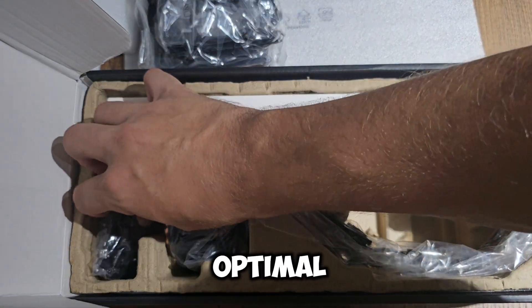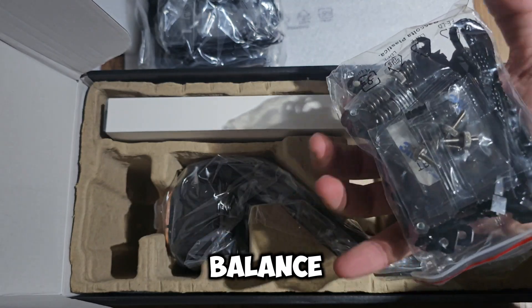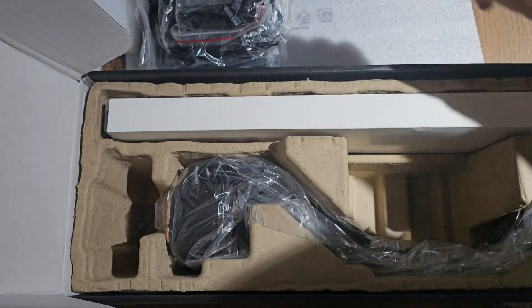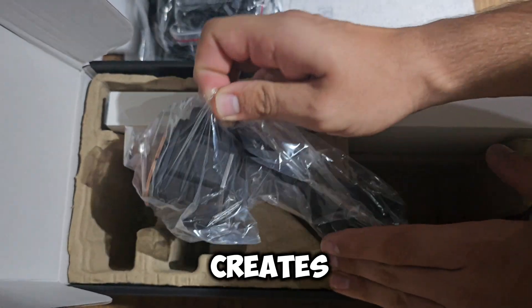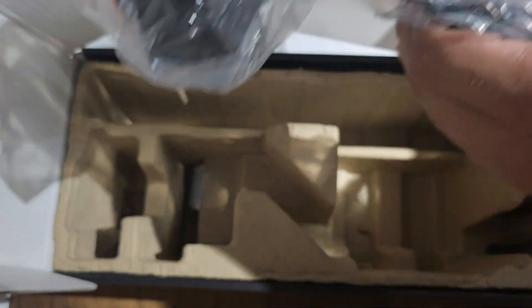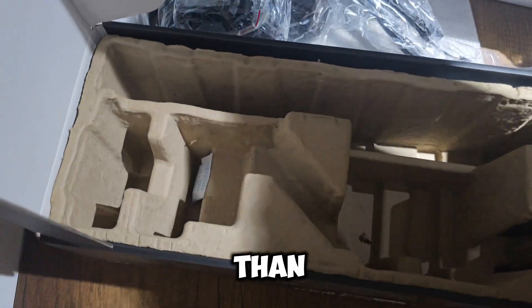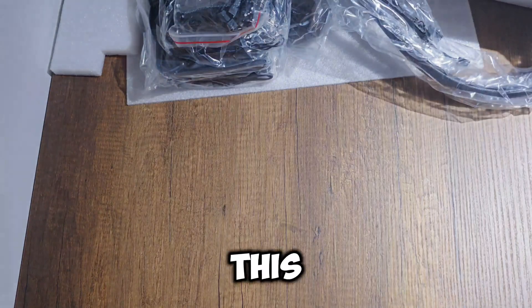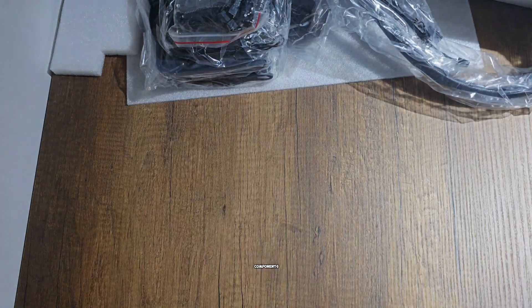Ensure proper airflow in your case. Intake and exhaust balance: for optimal cooling, ensure you have an appropriate balance of intake fans (front, bottom) and exhaust fans (top, rear). This creates positive airflow that moves cool air in and hot air out. Fan configuration: a good rule of thumb is to have more intake fans than exhaust fans. This prevents dust from being sucked into the case from all openings and helps direct cool air over the components.